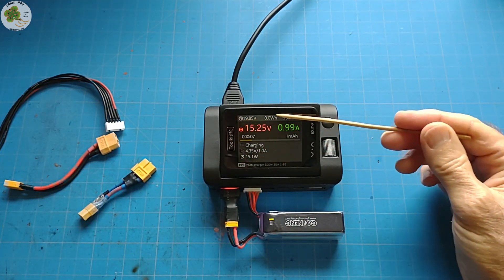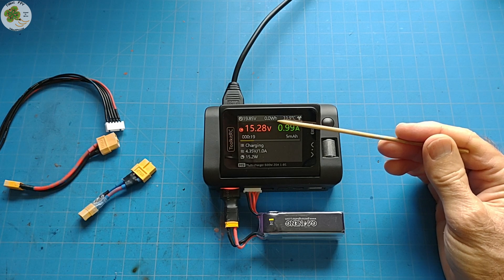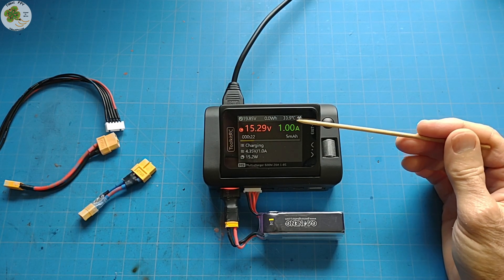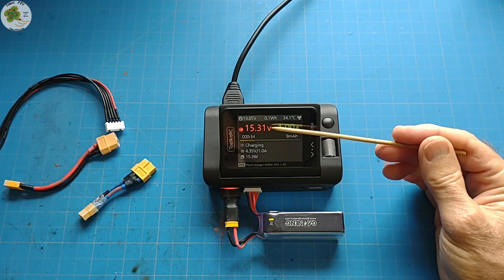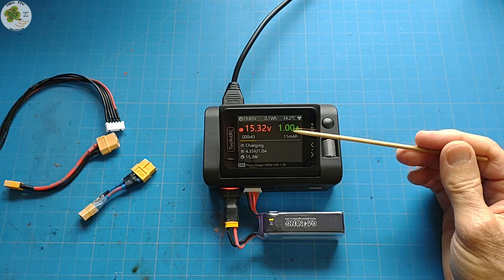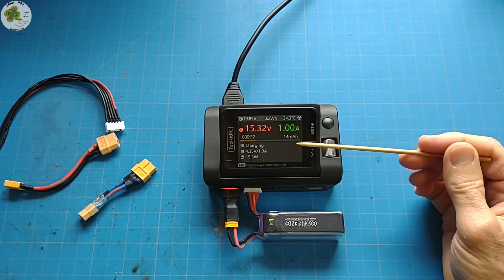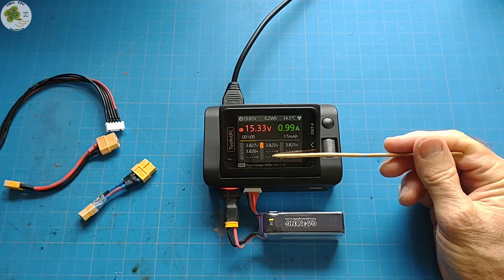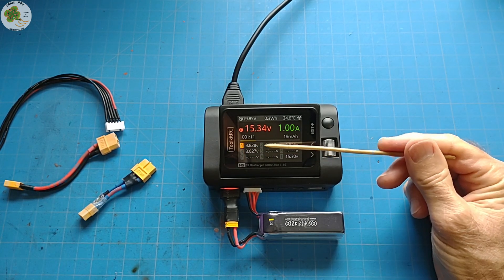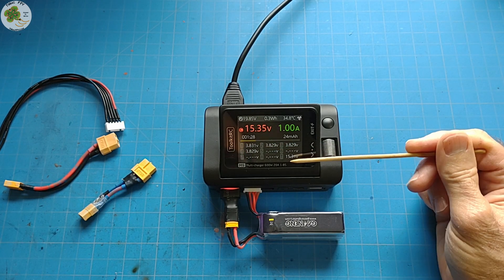Up at the top bar you'll see input voltage, the accumulated power consumption which increases over time as it's charging, and the internal temperature of the charger. The fan kicks on at half speed at 45 degrees Celsius and full speed above 53 degrees Celsius. At the next level down you'll see the main port XT60 connector voltage and current, along with charging elapsed time and charging capacity — you can use that number when finished to calibrate your current meter on your drone. Scrolling over, at the last level you'll see your individual cell voltages highlighted while charging along with the total voltage at the balance lead port.